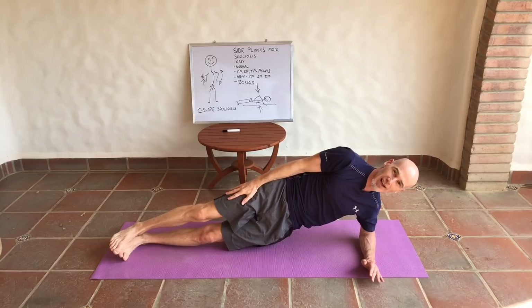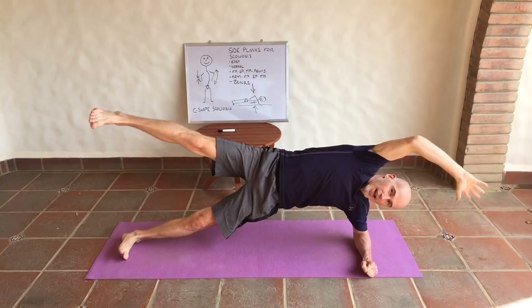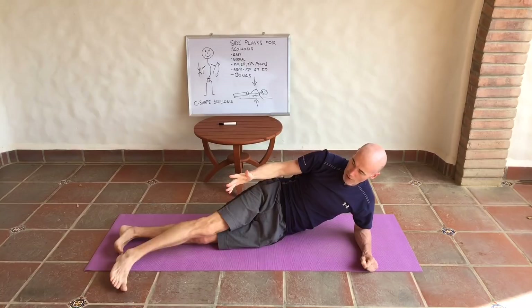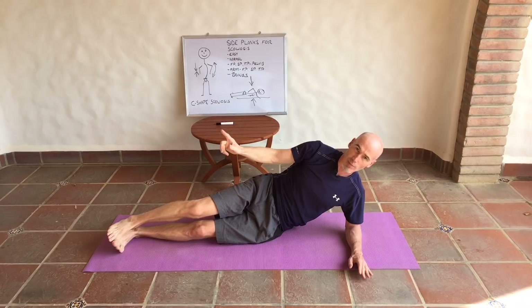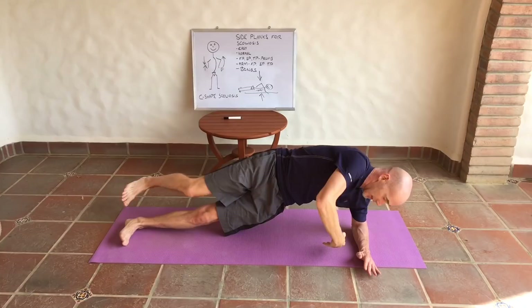Bring the leg movements and arm movements together. Start with the sagittal plane — forwards and backwards. Move on to the frontal plane: take the foot down then the leg up. You'll notice the foot goes forwards and backwards behind the foot on the ground — just do whatever feels right. Lastly, the transverse plane: feet and arms go in opposite directions — open up and come back down. Five repetitions if possible, and this is tough.